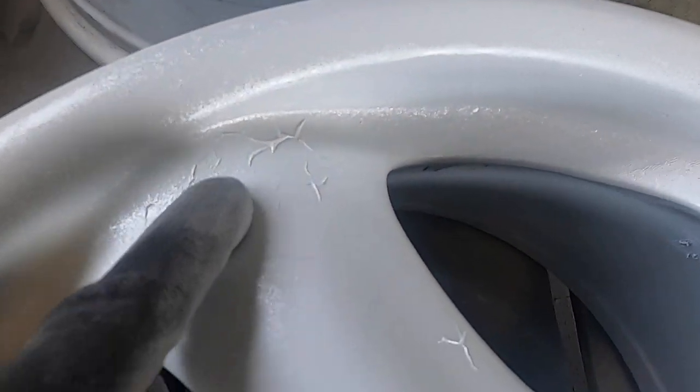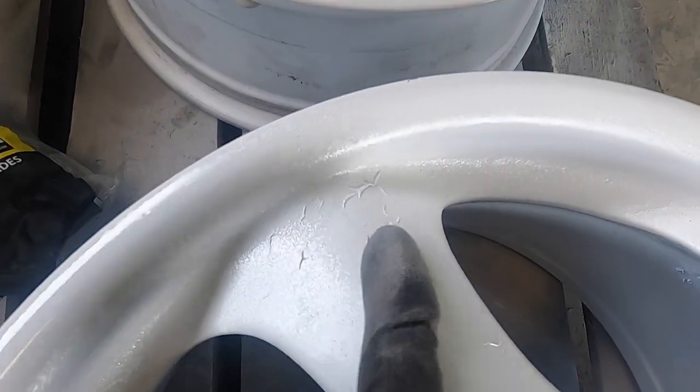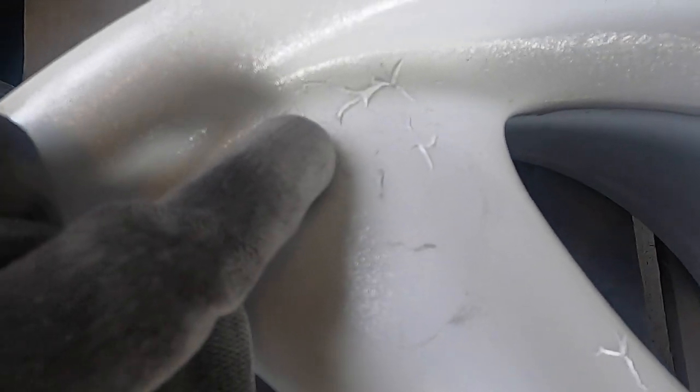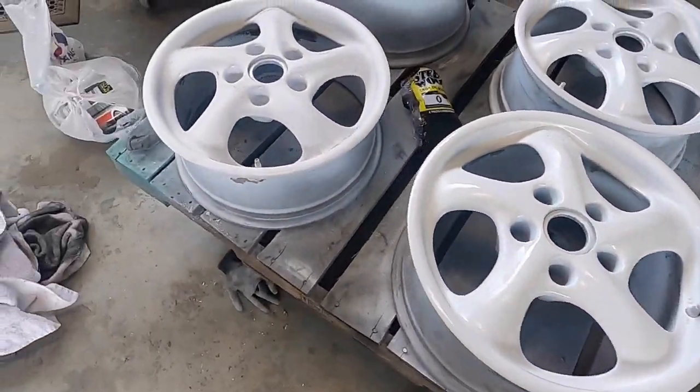This is the worst one because there are actually really deep wrinkles in the paint, so I think this might actually have to go down to the primer. Hopefully it doesn't look too crazy, but we're going to move on to this one. It's taking a really long time.